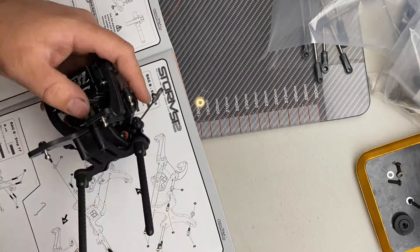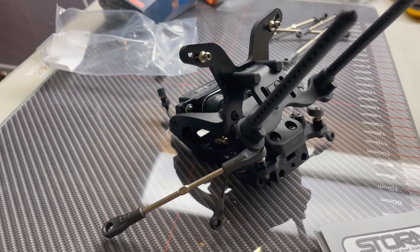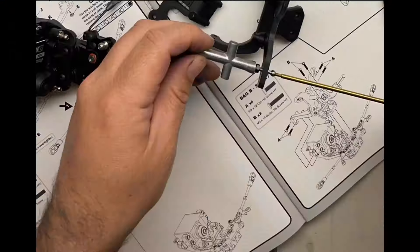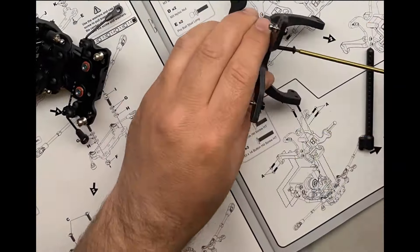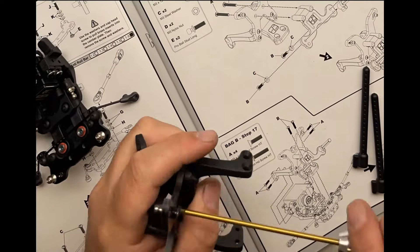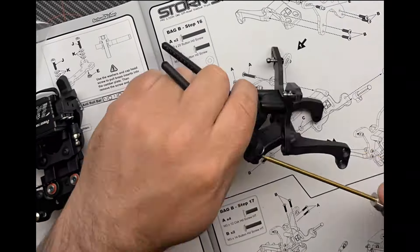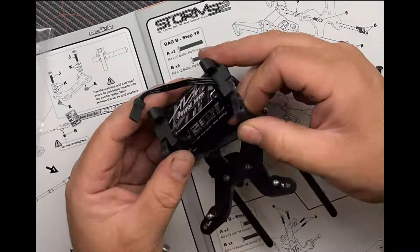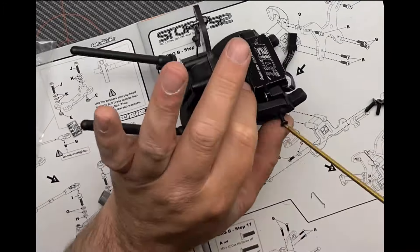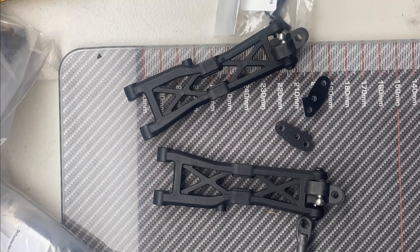I think if I was to build another Schumacher car, I'm going to have to invest in a power driver because my wrists by the time I finish this build are starting to fatigue, especially using just a normal hex driver. Here we've got the body posts for the truck body which we attach to the other part already built, and then it's not long before we get on to the front arms and start putting it all together.